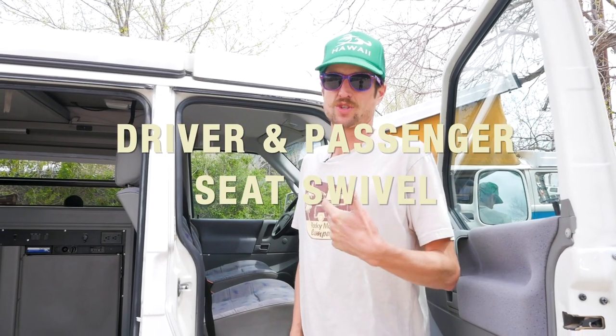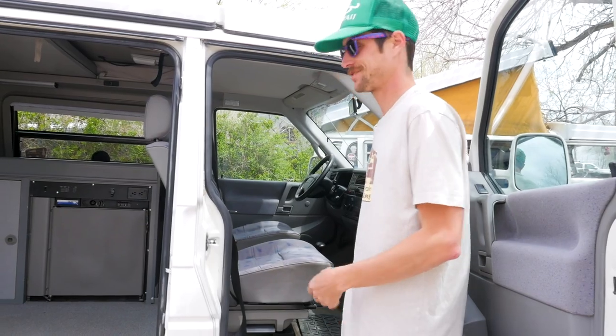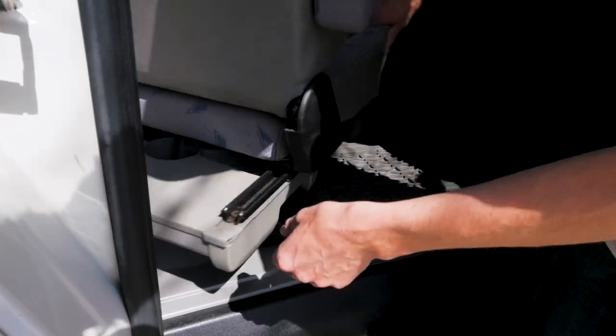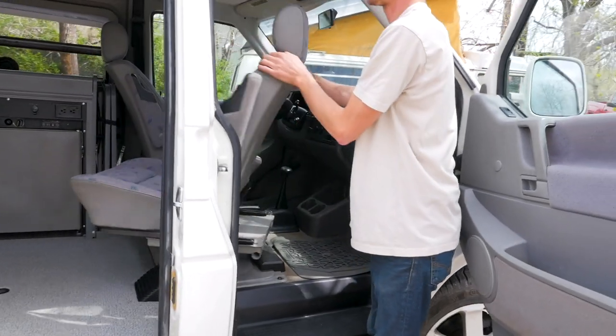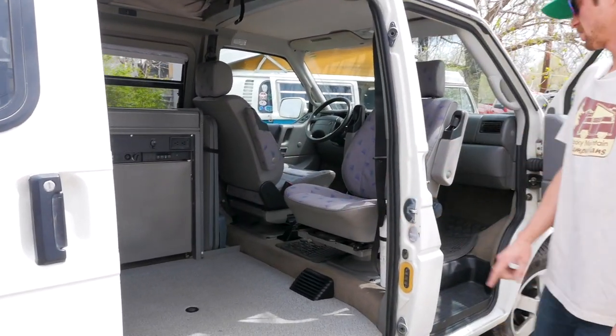So when you get to camp, you're going to switch over from driving mode, which looks like this, to camping mode, which looks like this. First thing you do, slide your seat forward and then there's a lever over on the side. Lift and spin your seat around. The seat will then slide back, giving you a little bit more hangout room in here.